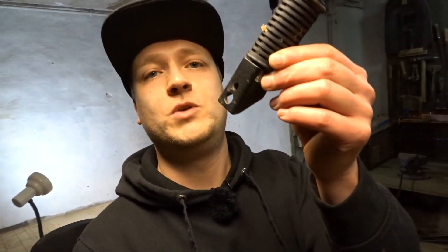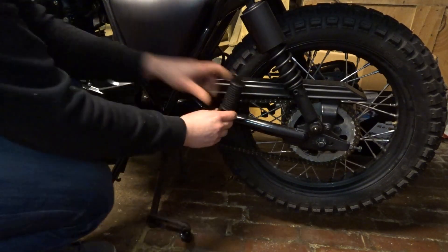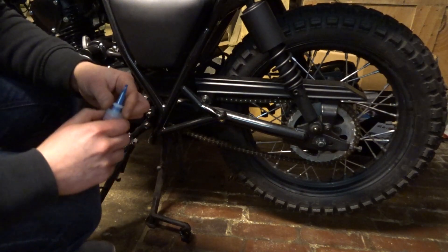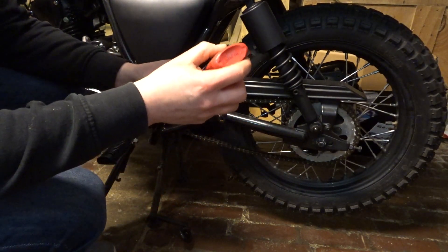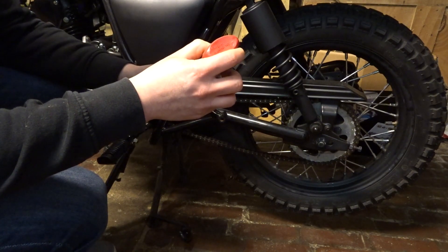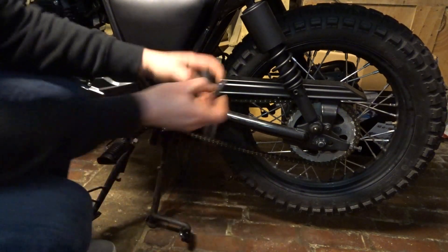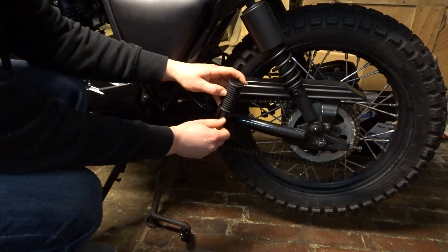Next up is the foot pegs — the passenger foot pegs. I'm gonna put in the original bolts and apply some blue loctite because I don't want them to rattle loose. The left one goes right here — there's a little tab so it doesn't get too loose — but I'm just putting on some loctite for good measure. If you install anything on your bike, use some loctite. You don't want anything rattling off and losing it on the side of the road.